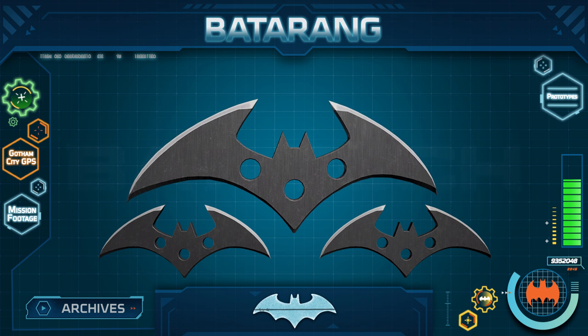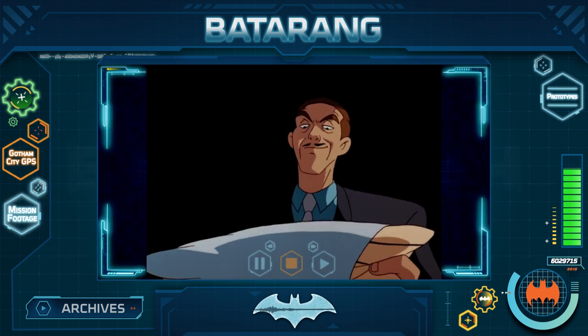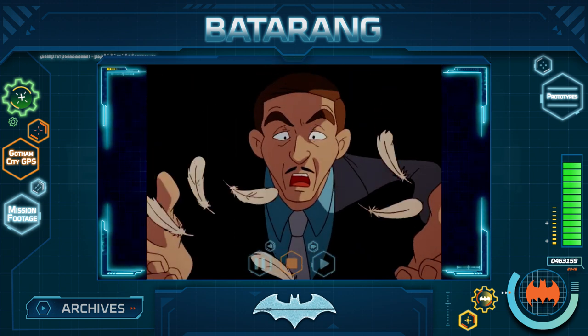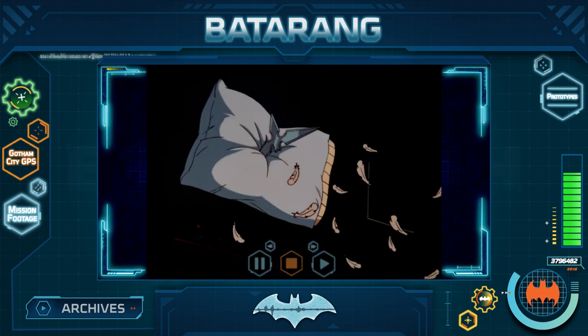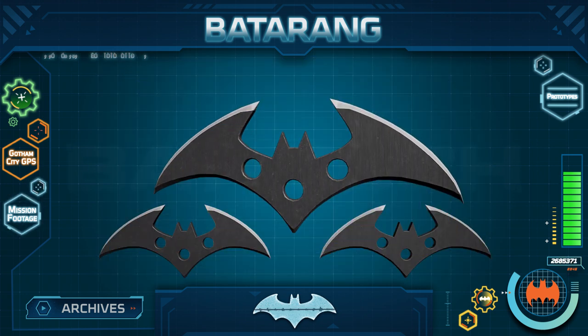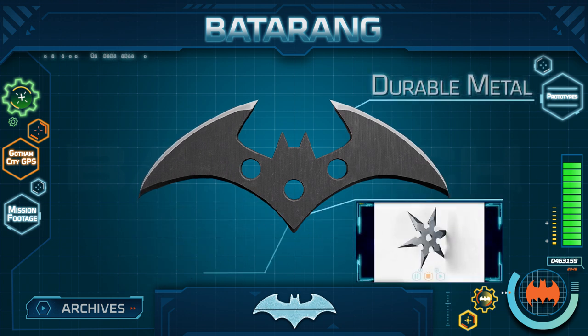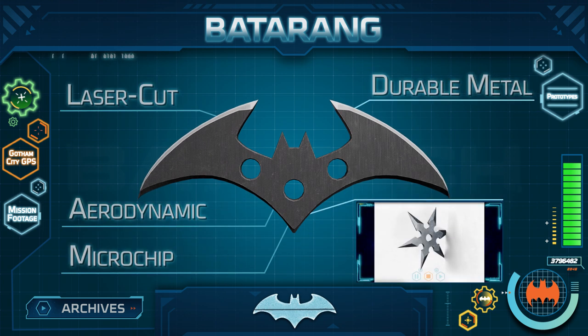There are many more types of Batarangs, and Batman is always upgrading and developing new ones based on whatever situation he might be facing. Such a remarkable multi-functional tool speaks volumes to Batman's intelligence and diversity of training and skill — a truly unique gadget for a truly unique Caped Crusader.